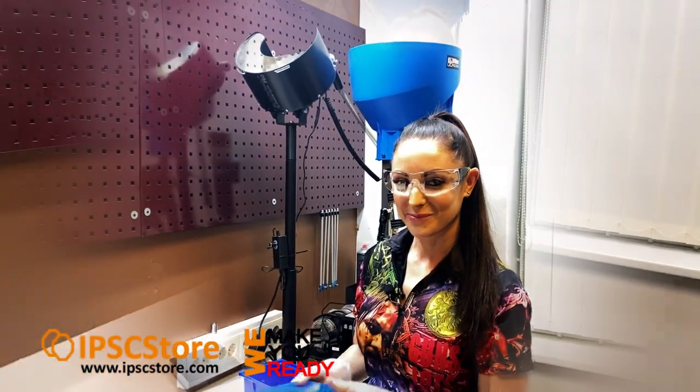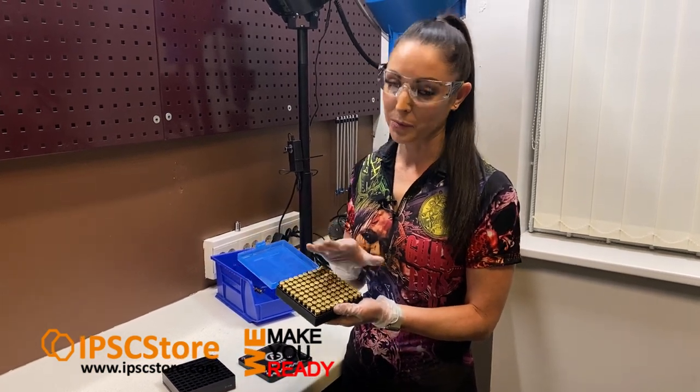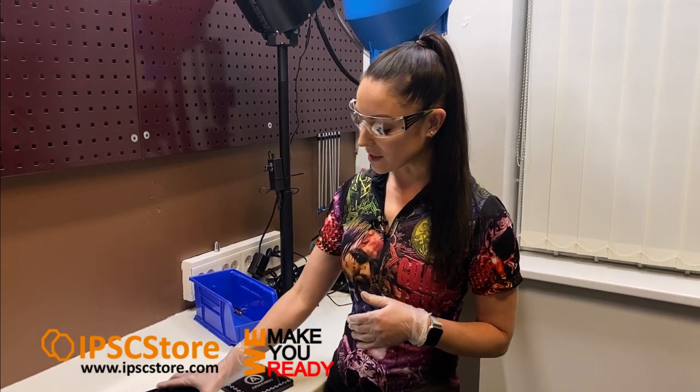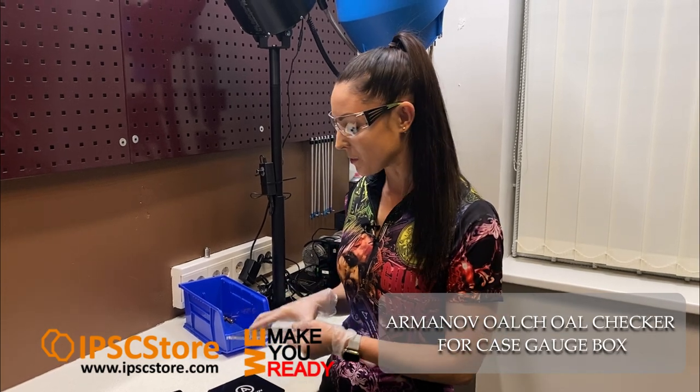Thank you Arminov. Our rounds are now finished — they're all case gauged and beautifully boxed, ready to take to the range. The whole process after reloading is now so much simpler thanks to Arminov. Using the case gauge and using the overall length checker as well, it makes the process much easier for checking all of your rounds.